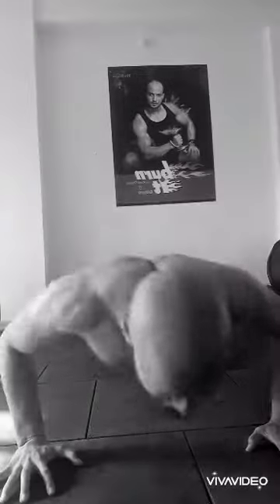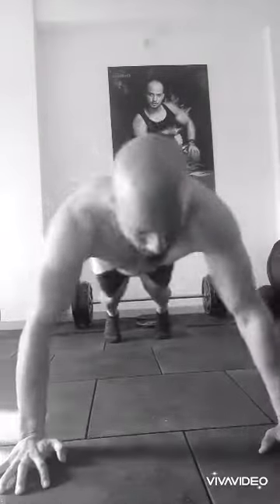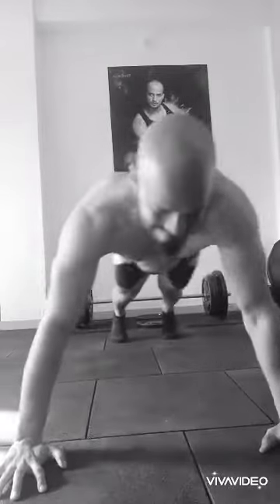Hi guys, your lifestyle coach Kunal Sharma here. Today is our push-up special and some of my clients are joining us. Watch this first variation of push-ups: tap tap and hop, tap tap and hop.